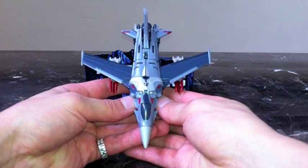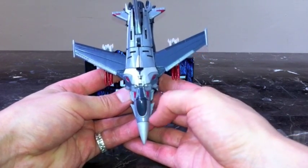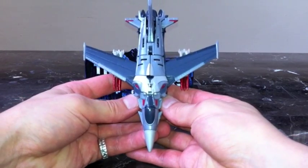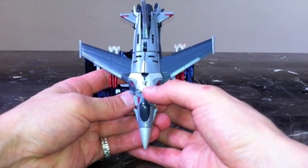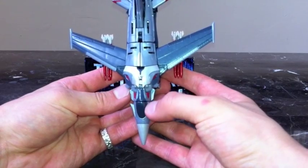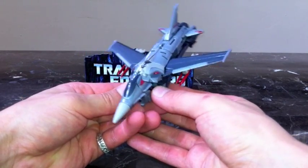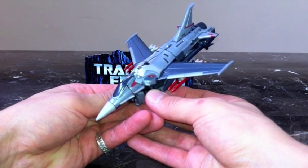It's an incredible design and an incredible figure. I have to talk about the homage the designers made in creating this character. You can see it in fighter jet mode, but better in robot mode — they did an homage to the movie design character from the Transformers film. You can see the Decepticon symbol on his forehead, his eyes, and in robot mode it actually looks even more accurate to the head of the movie Starscream. A very cool homage the designers threw in there.